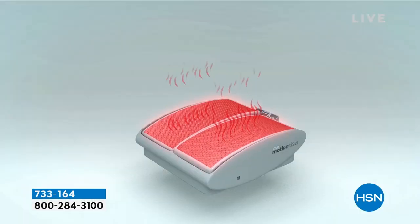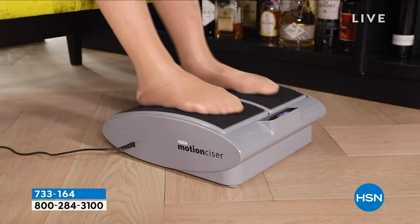You know what I love about the motion cizer? The heat function. I used to have such cold feet, even in the summertime. It makes me feel good, and it makes my feet warm, and that is such a great feeling.